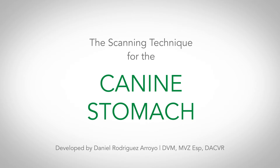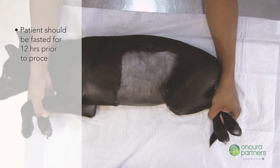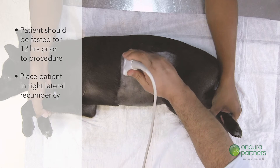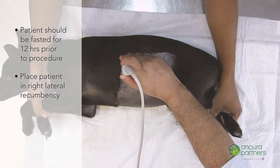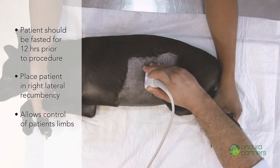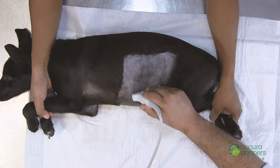The scanning technique for the stomach in lateral recumbent canine patients: before the procedure, it is strongly recommended that the patient be fasted for 12 hours. Place the patient in right lateral recumbency with their feet directed towards the sonographer. This position will allow one other person to have control over the patient's front and hind limbs.